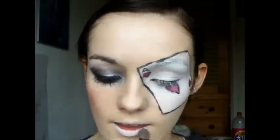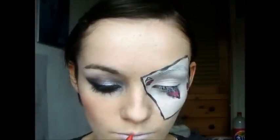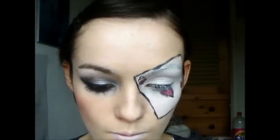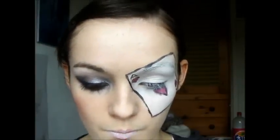Go over the lips with white eyeshadow just to set the eyeliner. Then take a red lip liner and draw a heart in the middle of your lips, then draw a line either side of the heart.